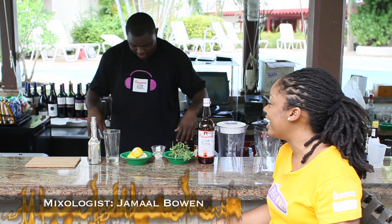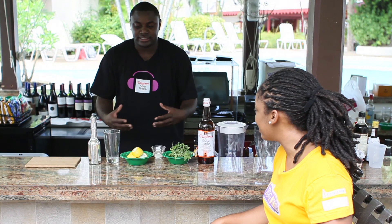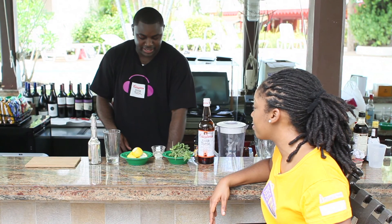What are you going to be making for us today, Jamal? Well today I decided to do another drink where we're going to get the fans of the show to go on Facebook and on Barbados Today and give us a name for this one. So this one is going to have Clayton's Cola Tonic, a little bit of fresh mint, some lemons, a little bit of sugar syrup, and then my special secret ingredient. Your secret ingredient? Yeah, secret ingredient — I can't tell everybody. It's your choice.